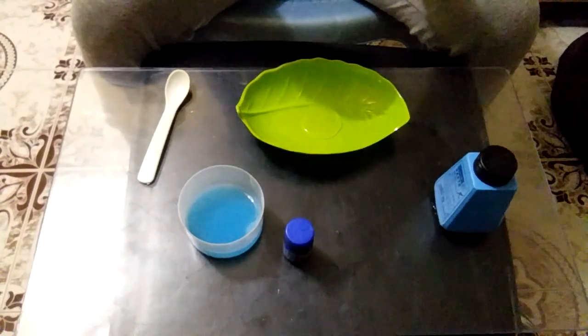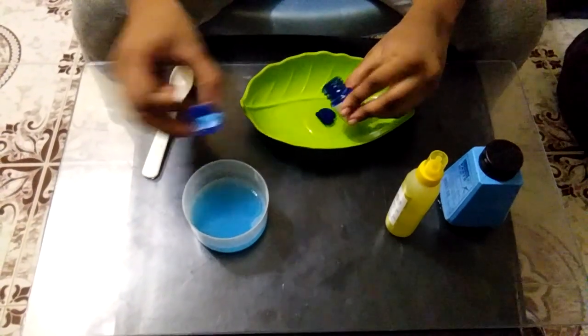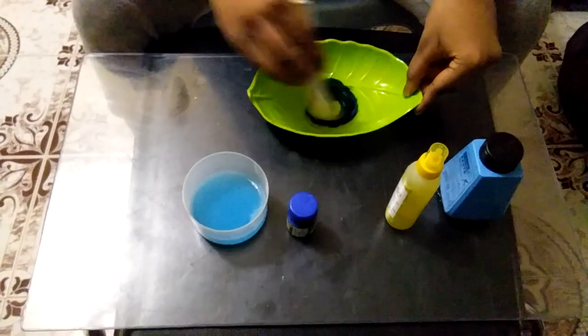Then add a color. I will add a color. Stir it all — the color is very good. Then stir it all.